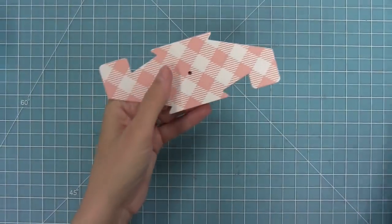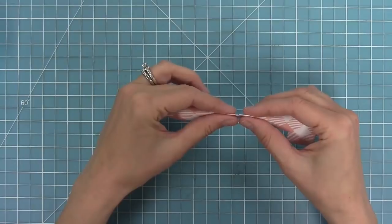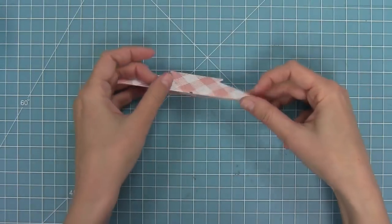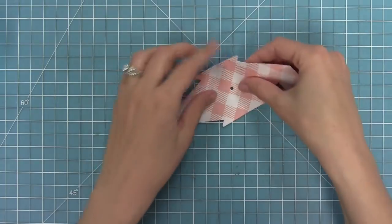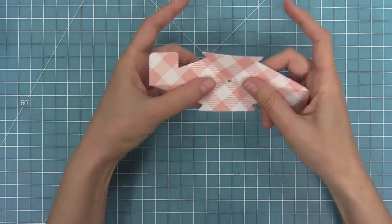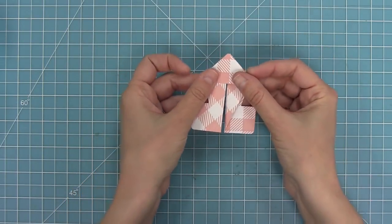I've got my pivot pop-up mechanism and I've die cut it from some gotta have gingham paper. I'm going to fold it in half away from myself first, then open it back up. There are some score lines on the diagonal, so I'm going to fold those towards myself — both diagonal score lines towards myself. Then I'm going to take my index fingers, place them behind, and push in to create this cool arrow shape.